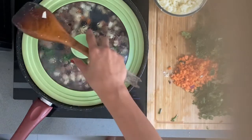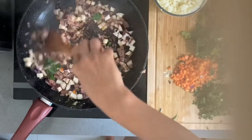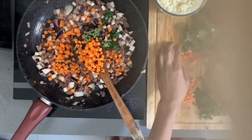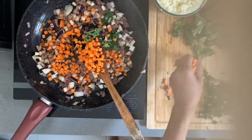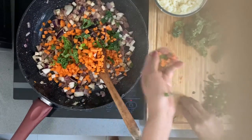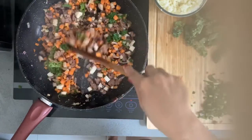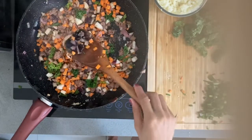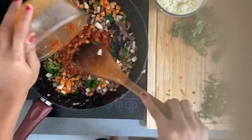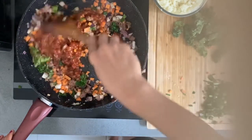Now we just mix everything together and add the carrots. Look at that beautiful color of the vegetables! Carrots are in — now we just add our tomato sauce.